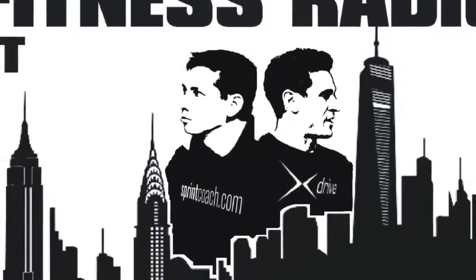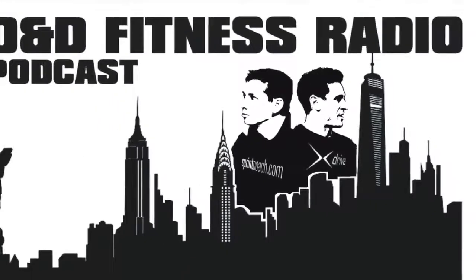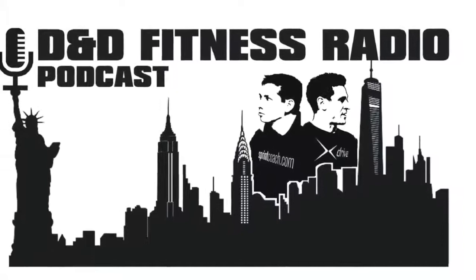Welcome to the D&D Fitness Radio Podcast, brought to you by your hosts, Don Saladino from New York City and Derek Hansen from Vancouver, Canada.